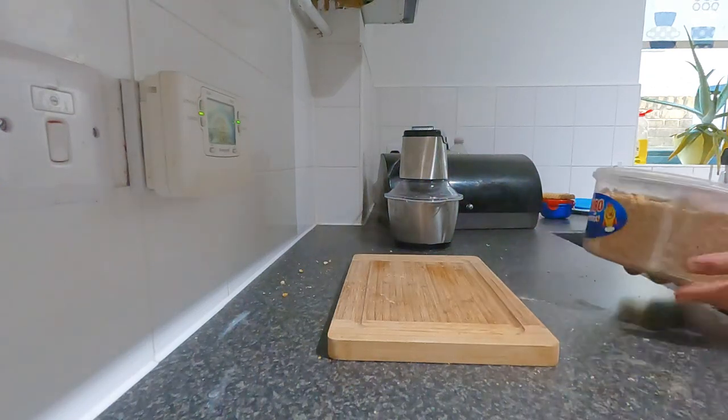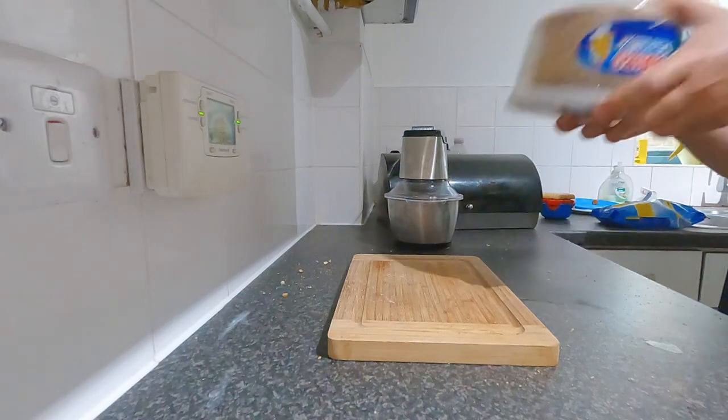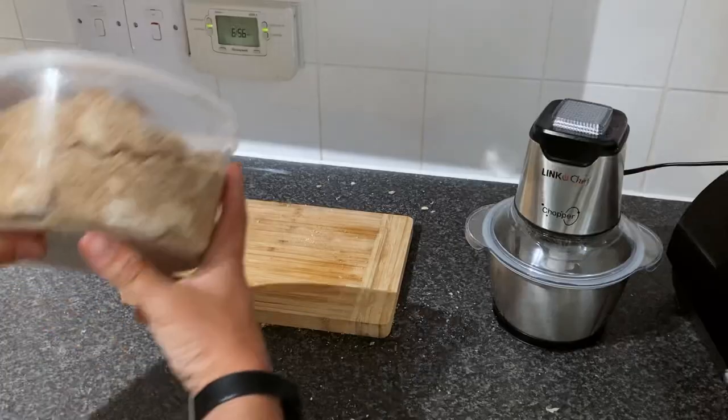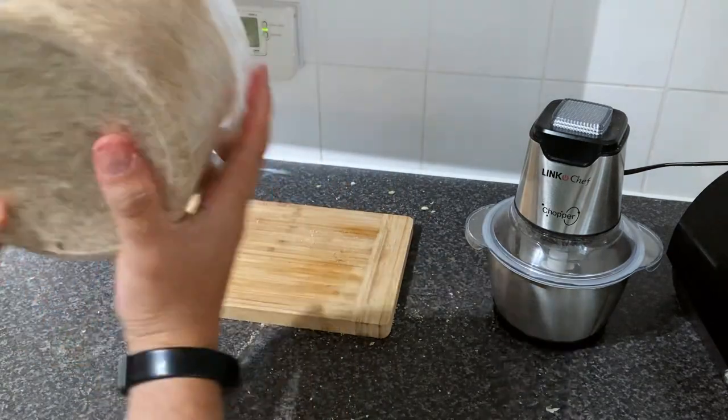You can always put more water in but you can't take it out. So I'm going to carry on mixing this, give it a good shake to make sure it's all even, and then smash it in the freezer - job done. Thanks for watching guys, see you again.